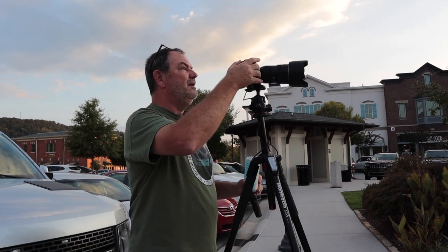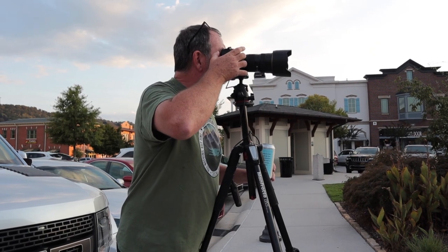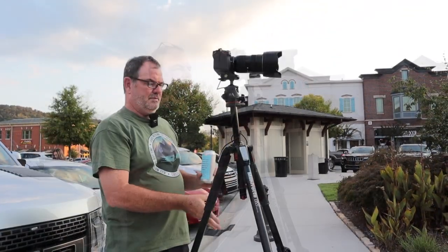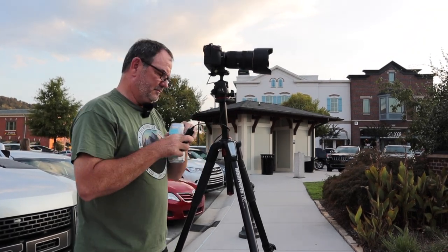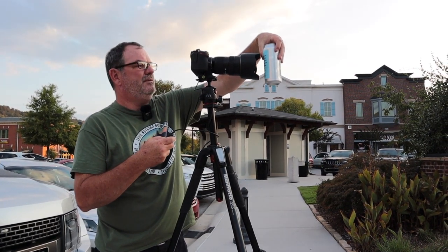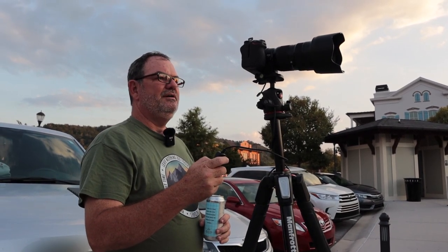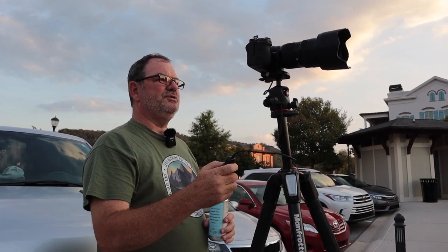Meanwhile we're getting a lot more color in the sky. I'm going to do another exposure blend — this time two seconds and one sixth of a second. I'll just take a picture of my beer. Now doing another exposure blend: 1.6 seconds for the bright shot and one fifth of a second to expose for the sky.